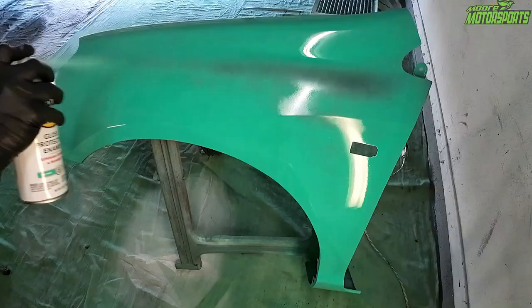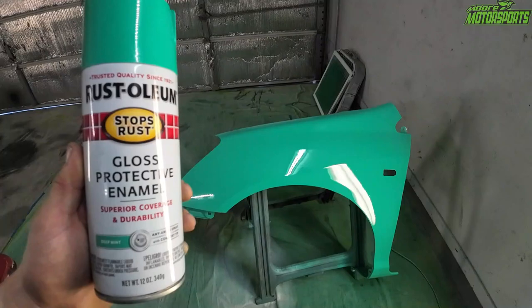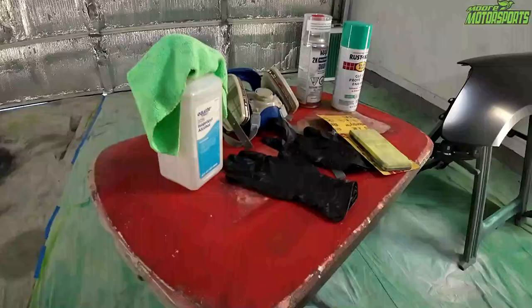In today's video, I'm going to show you how I get these really glossy results using Rust-Oleum Gloss Protective Enamel. Let's go ahead and get started. Welcome to More Motorsports Garage. God bless each and every one of you. If you're new here, please click that subscribe button.